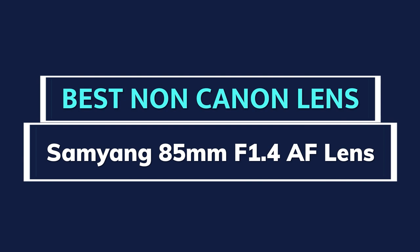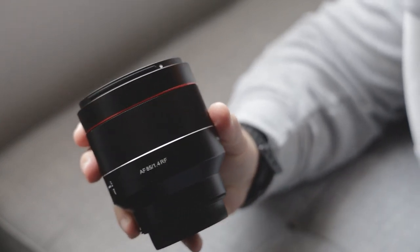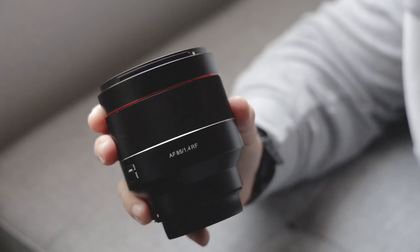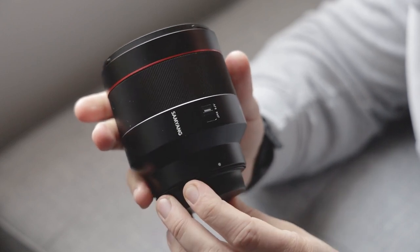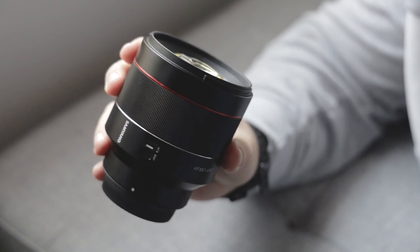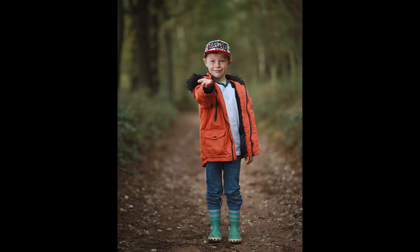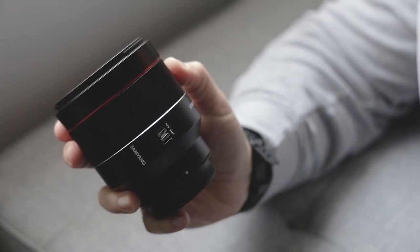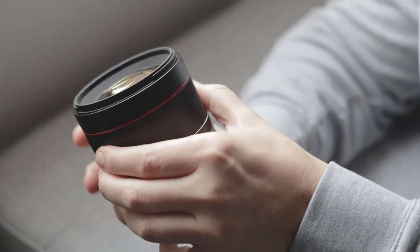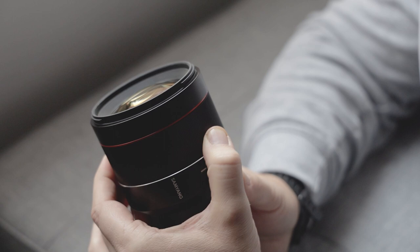I recently reviewed the Samyang 85mm f1.4 autofocus and I was really impressed with it. If you want to watch that full review you can click on the card at the top of the video. This lens is well made, looks great, and most importantly takes beautiful photos with an aperture of f1.4, making it brilliant for capturing portraits. The autofocus is good, reliable and quite quiet. It does not have IS, but when used with the R5 you get the added benefit of in-body image stabilisation.